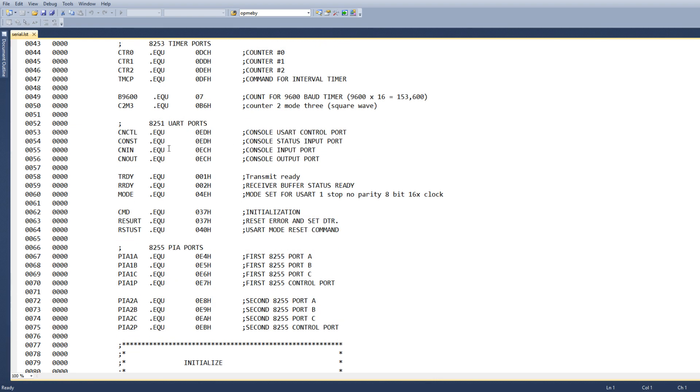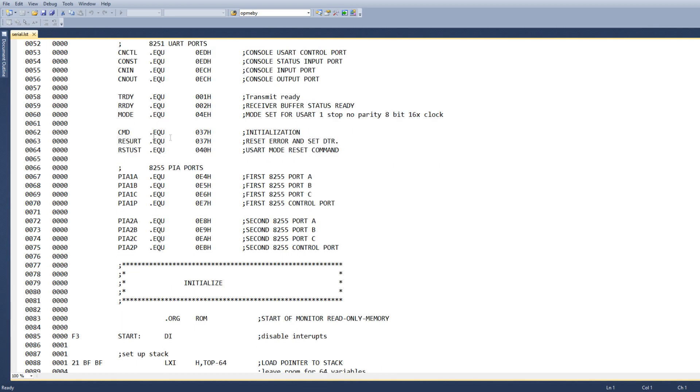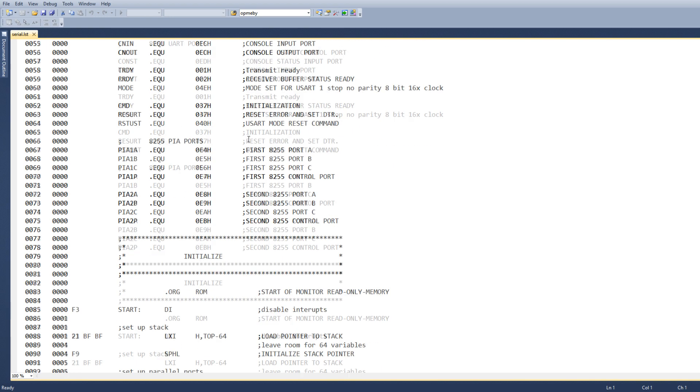The 8251 has two ports. One port is used for read/write control and status, and another data address which is used for data in and out. There are some flags used for masking: a transmit flag and a ready flag. We're going to be setting a mode of one stop bit, no parity, 8 bits data, and 16 times clock.